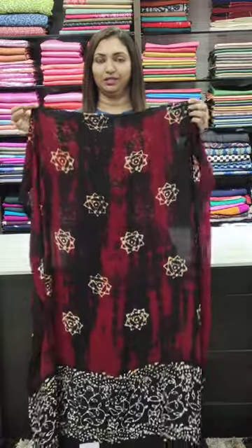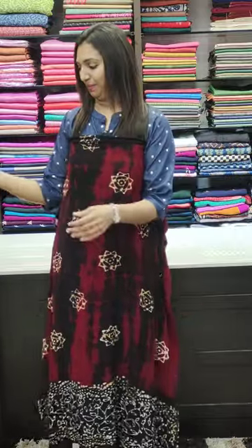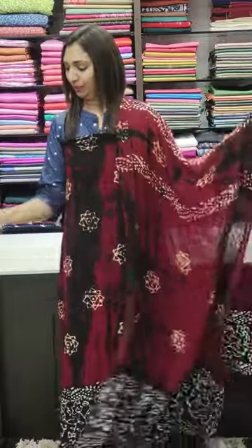We are going to show the new collections. First, this is a black and red combination. This is a crepe set — crepe and flowy. This is printed on the bottom.